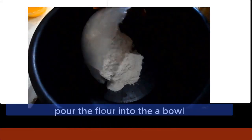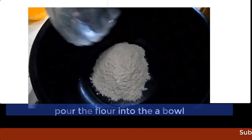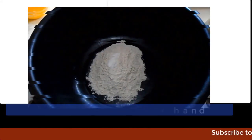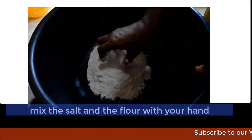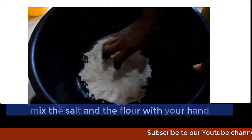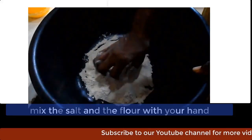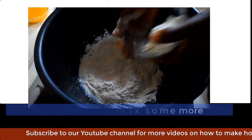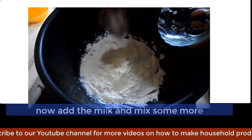Now, pour the flour into a mixing bowl. Add some salt to it and stir with your hand. Now, add some powdered milk to it.